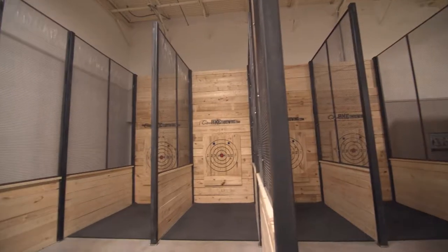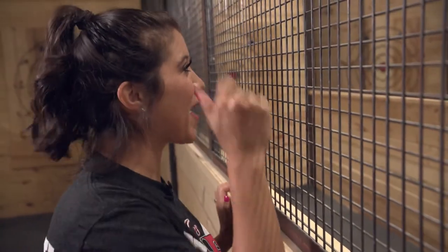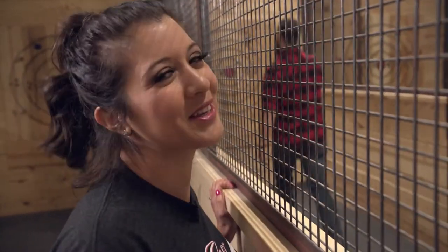So we are here at Class Axe in Dallas, which I hear is the place to learn how to throw an axe. I don't know the first thing about throwing one, but I think this will be a good gauge at how fast a newbie like me can pick it up. Whoa — if I'm half as good as this guy, it's gonna be good.